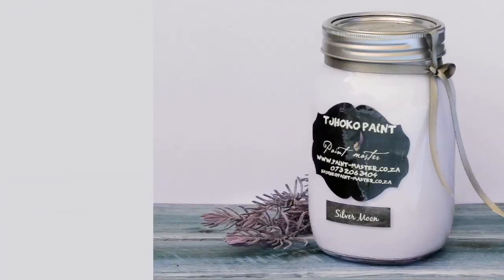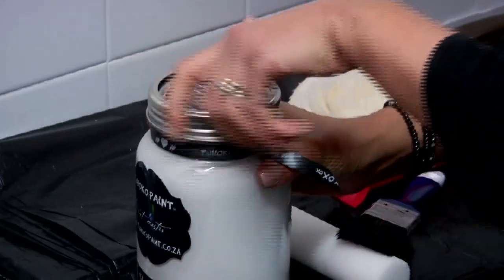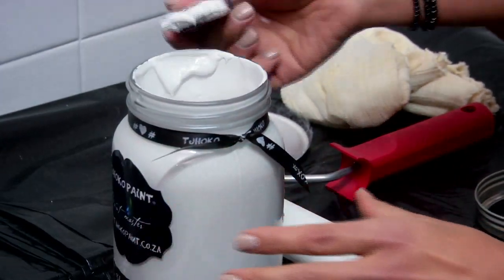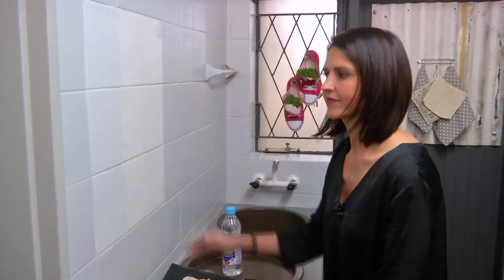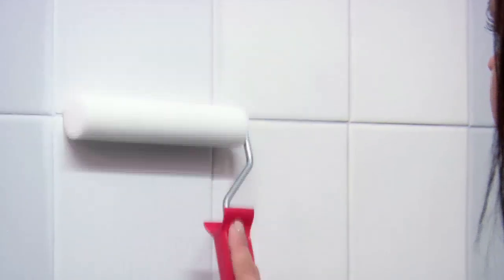The colour we are going to use today is Silver Moon on our wall tiles. First, give the bottle a good shake and unscrew the lid. Dip a clean brush into your paint jar and paint onto the wall tiles. Next, use a foam roller to even it out and create a nice smooth finish while the paint is still wet.